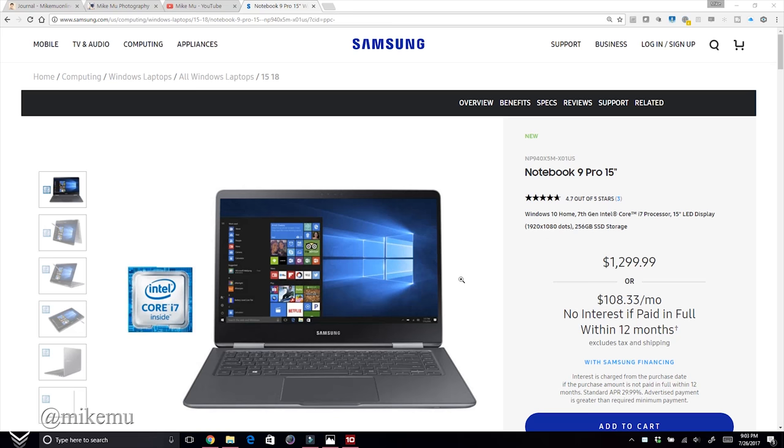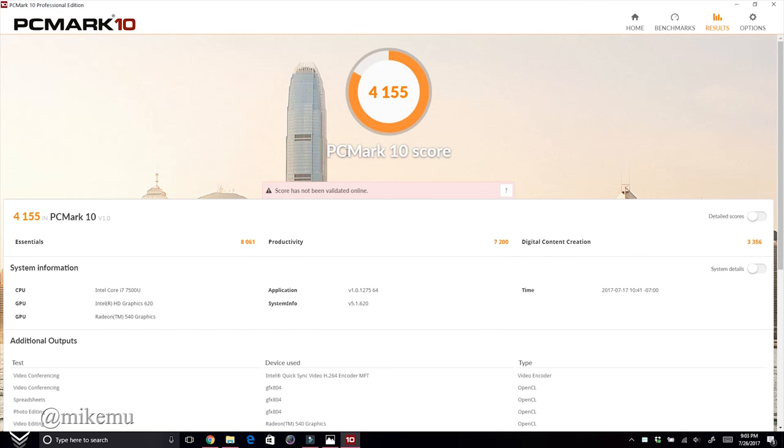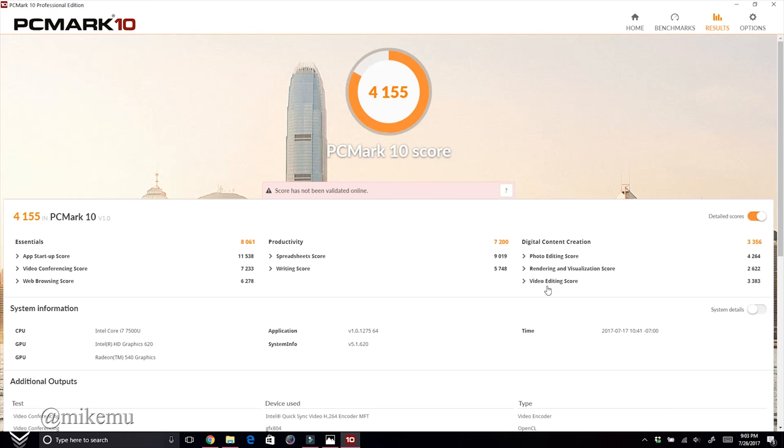Let's look at some performance numbers. I ran PC Mark 10 and got a total score of 4,155. Over the three weeks I've been using the Samsung Notebook 9 Pro 15, I've been very satisfied with the performance given the price, features, and build quality. A score of 4,155 is pretty good and about what I was expecting.